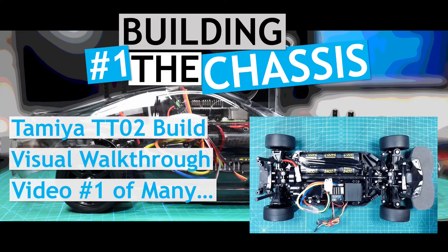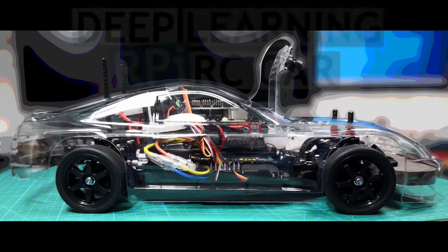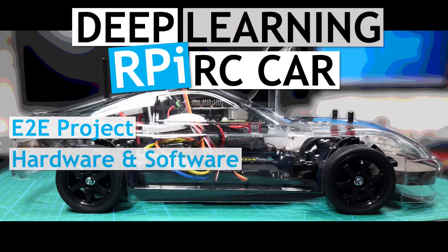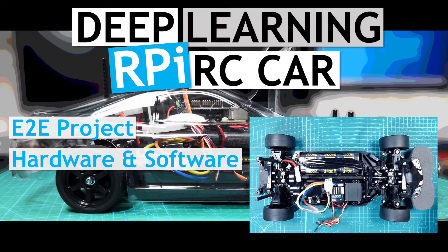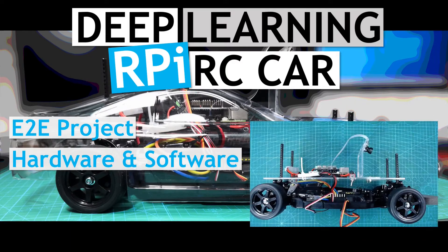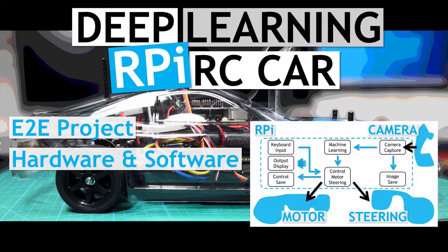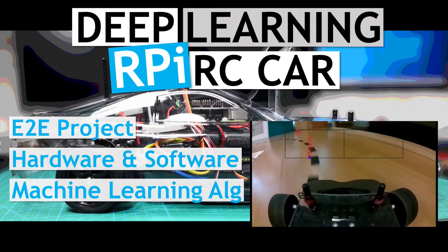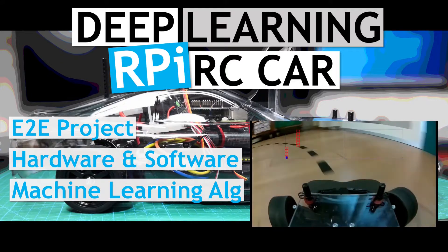This is the first video in the overall project. The project is to build a deep learning Raspberry Pi controlled autonomous vehicle. The project will cover the system from end to end, from building the hardware, the base RC chassis, and attaching the Raspberry Pi and the associated electronics, and then getting it all working. It then works through the planning and development of the software that controls it all, as well as the training and testing of various machine learning algorithms to see how well they go at line following.